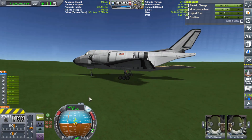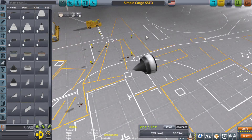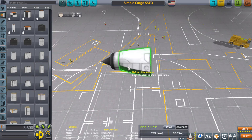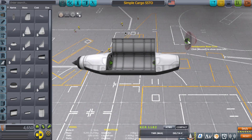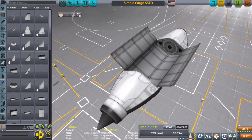I've built a couple of these small cargo SSTOs before and they can carry anywhere between seven or eight tons into orbit — a good-sized satellite, an emergency fuel payload, or some ore. For this simple cargo SSTO we're going to start with a shock cone intake as our primary intake, put a Mk2 1.25 adapter on there, a simple Mk2 cargo bay, then repeat the process and taper it off at the end. This will be the body of your simple cargo SSTO.